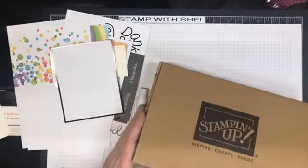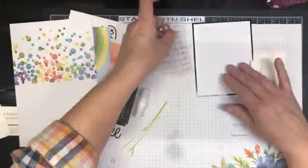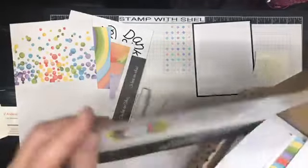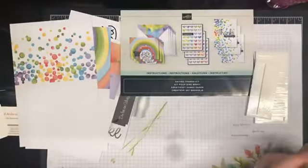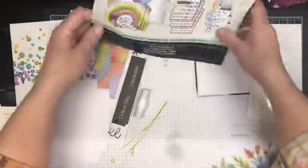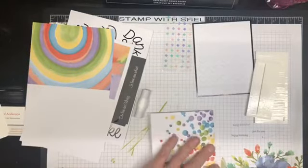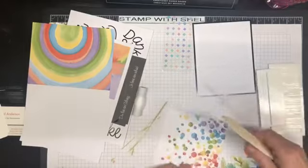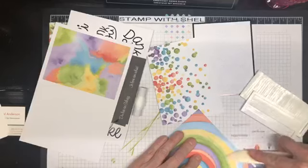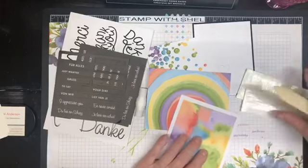I've got one of each of the cards out so we are going to make them as per the kit instructions — that would help if I had the instructions, I put them back in the box. We'll grab a bone folder and fold our cards and score them so they lay nice and flat.